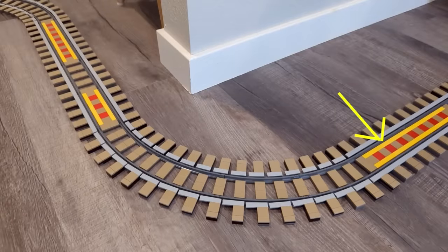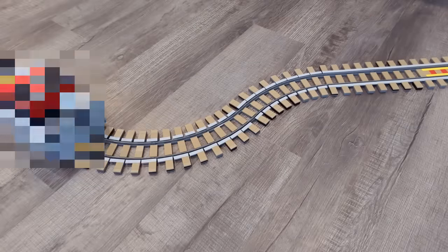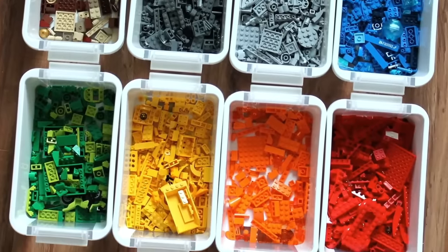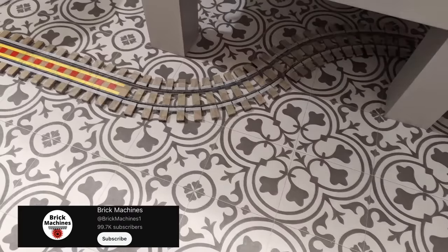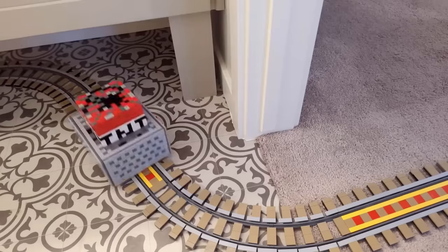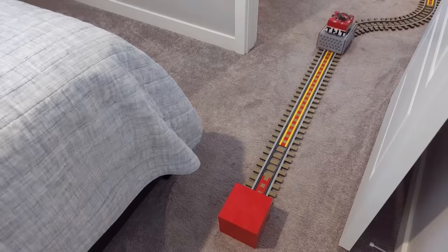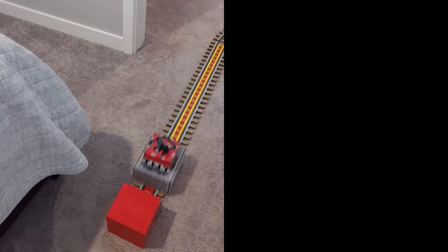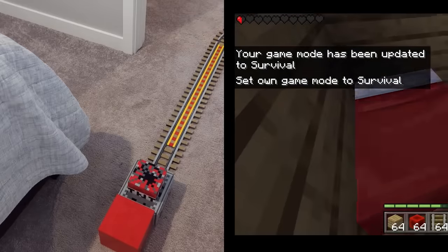Calling all Minecraft fans — do you recognize this creation? These tracks are exactly like the ones in Minecraft, and they are made entirely out of Lego bricks. The rails serve YouTuber Brick Machine as the basis for his further project. He has laid the rails all over his house, because a certain object is to be transported on them. This object could also be called explosive. The item is then moved with the help of a Mindstorm EV3.